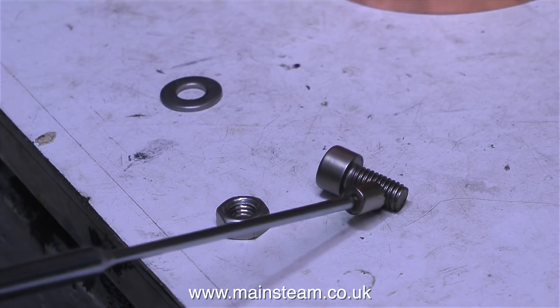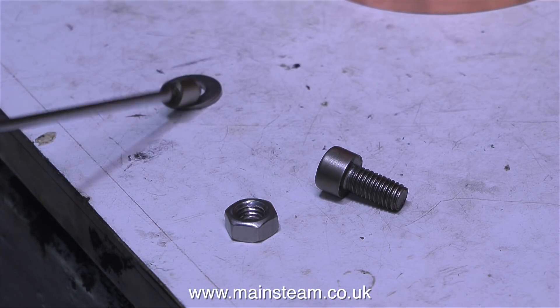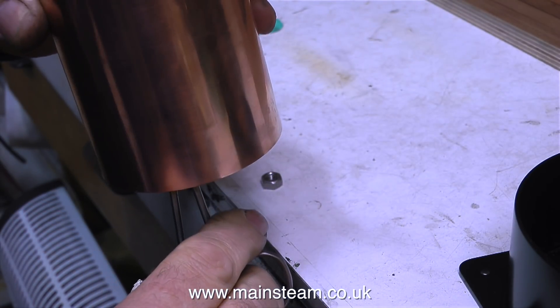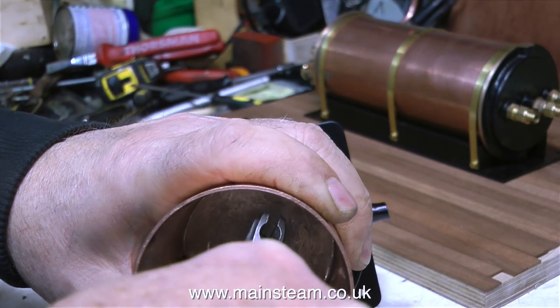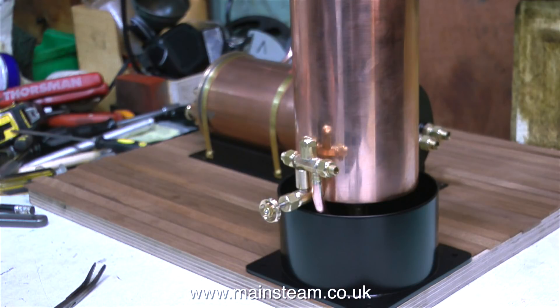Not all stainless steel is non-magnetic — some stainless steel is magnetic. But this M6 Allen cap head bolt and washer is non-magnetic, and therefore it's stainless steel, perfect for holding the water tank components together. Here's another top tip — that's two tips in one episode: I'm using a pair of surgical forceps to initially hold the Allen key, and once it's in position I use my barcode spanner to tighten it. And that's it — the tank is assembled.